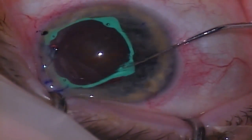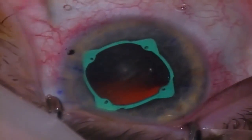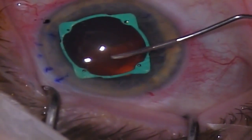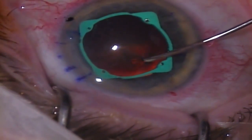Next, I use the Sinski hook to place any channels that have not been engaged. The next step in the procedure is to create a capsulorhexis. Notice the low profile of the beams of the eye ring does not interfere with the creation of the capsulorhexis.